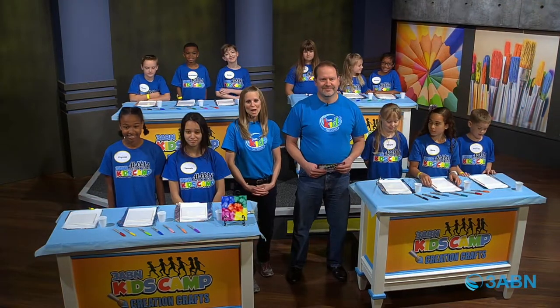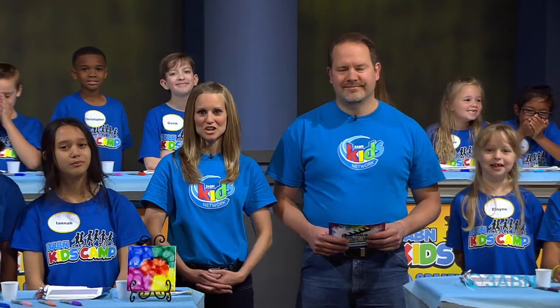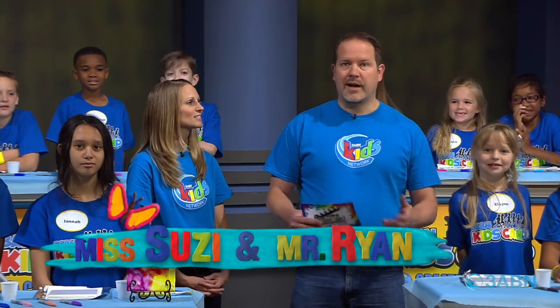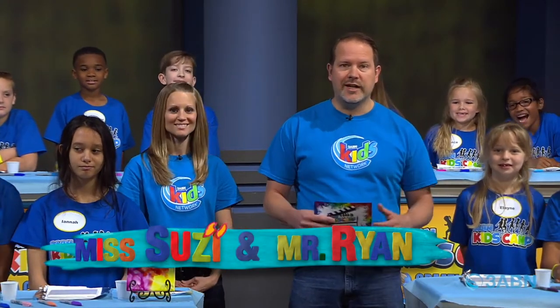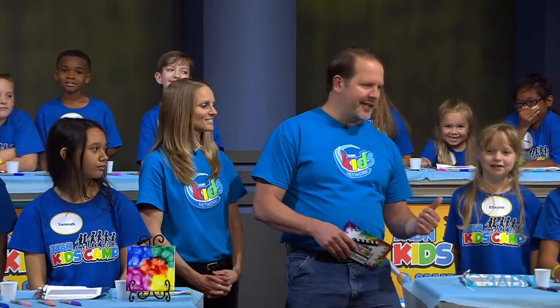Hello boys and girls and welcome to Kids Camp Creation Crafts. We're so excited you're here joining us today. We're your hosts — I'm Miss Susie, and I'm Mr. Ryan, and I'm so glad that you've joined us. We're going to make a fun craft today and we have some of our blue buddies here to help us.